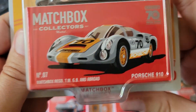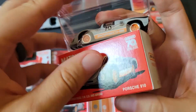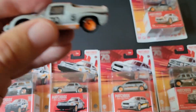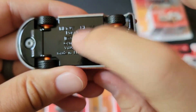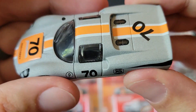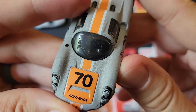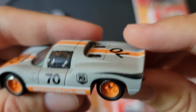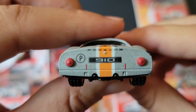Let's go ahead and open up the Porsche 910. I was really glad to find this because I know some of these cars can be kind of difficult to find. At first I thought this was a Ford — obviously it's not. Porsche. All metal, rubber tires. Again, 70 for the 70th anniversary. The paint does feel a little rough, but this is a very heavy casting because of the metal on metal.